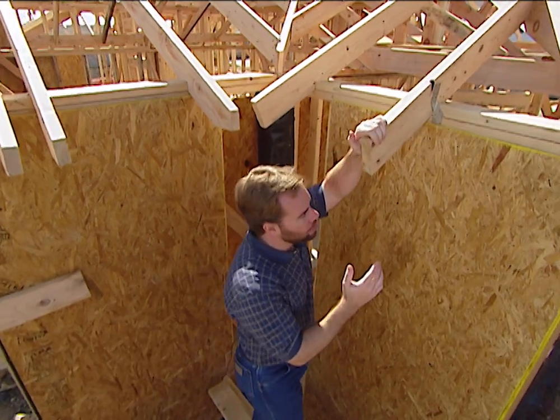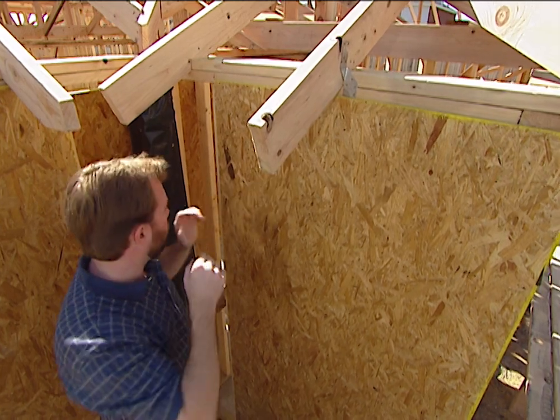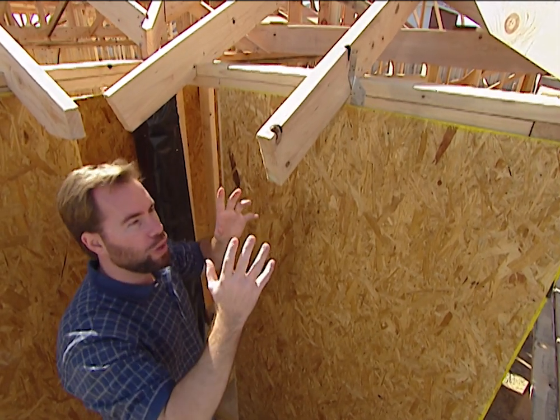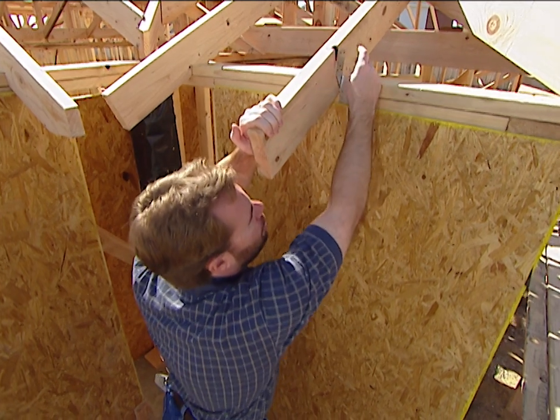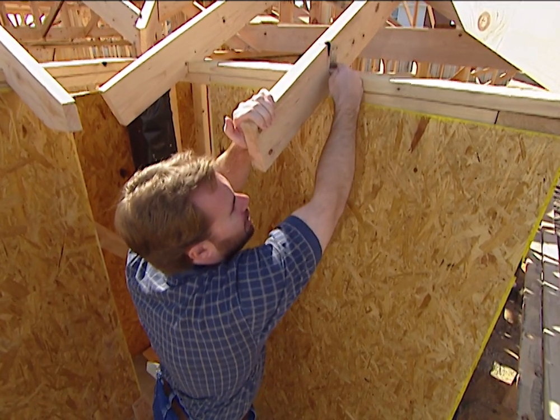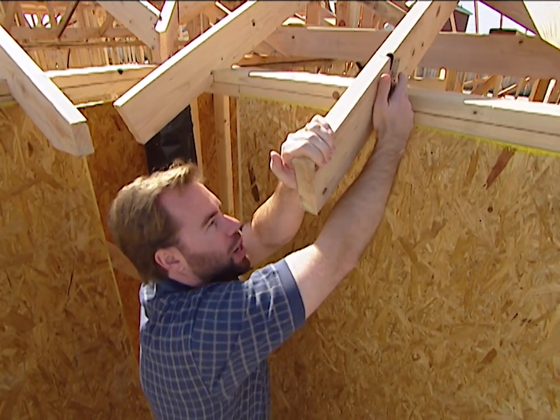The reason the roof normally comes off is the high winds hit the side of the house and then hit the overhang and pop it off, or they blow into the windows, pressurize the house, and blow the roof right off the top. To keep it in place, normally builders just put a toenail — a nail sideways into the roof rafter into the top plate. It's very easy for the wood to crack right there.